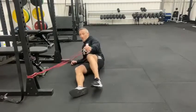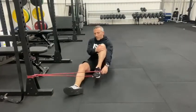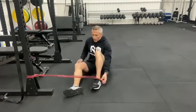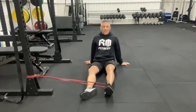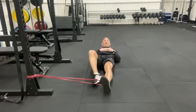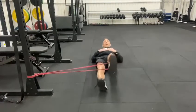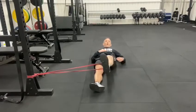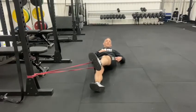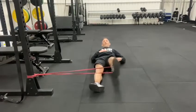We're going to work on the abductors first, on the outside of our hips around the hip area. You're going to grab a band, get it just over the bottom of your foot — your foot is level with where you've got the band tied up. From there you're going to lay back and pull this foot out. As you can see, the band is trying to pull my leg in, so what I'm doing is re-isolating this muscle, the abductor here — the abductor stopping my leg from pulling in.